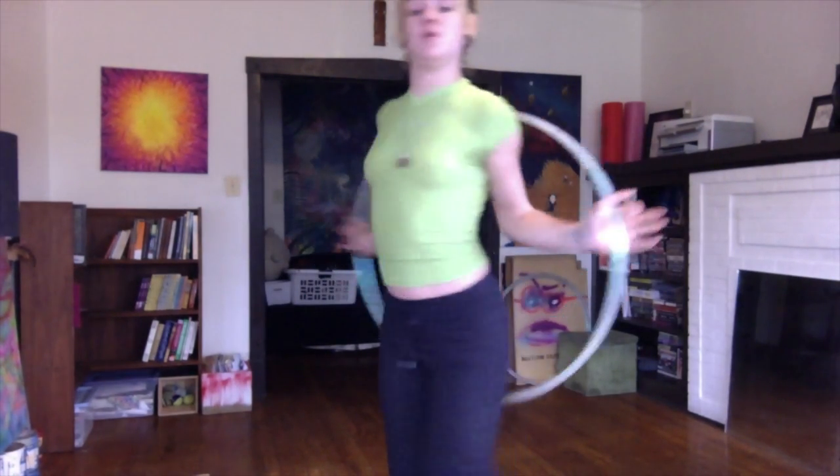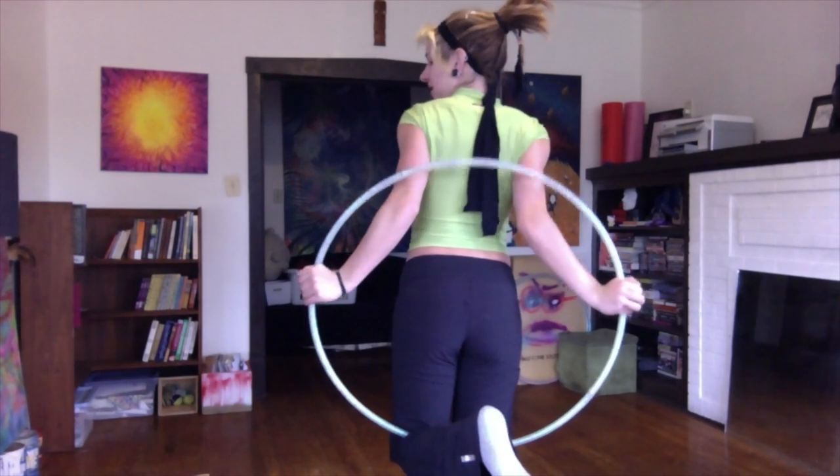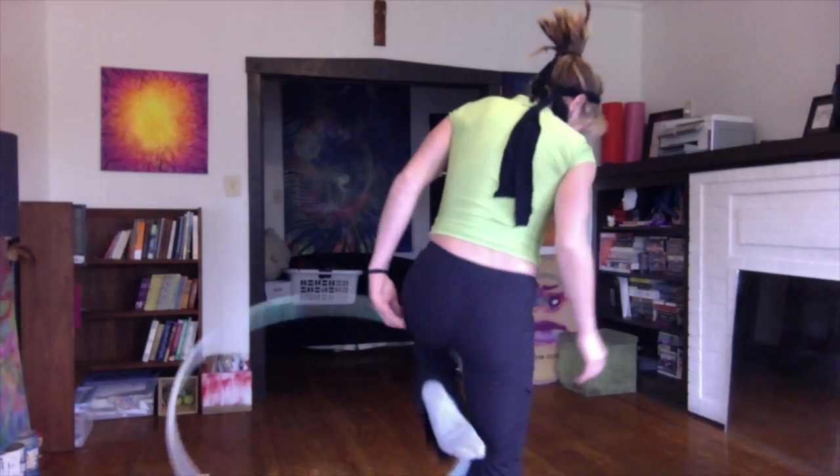So grab onto your hip like so, pinky spacing up, bring it over the back of you like so. I'm going to let it come down until I can grab it with my leg. And when I grab it with my leg, it's going to hit against the back of my leg here. I'm just going to let it pop over.